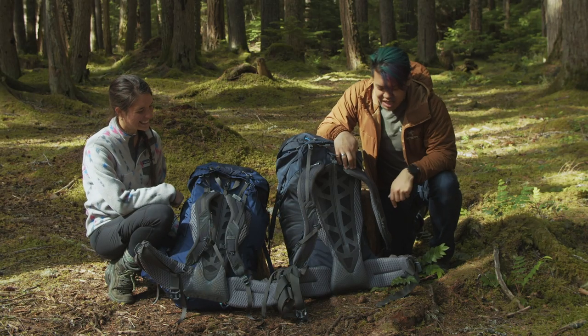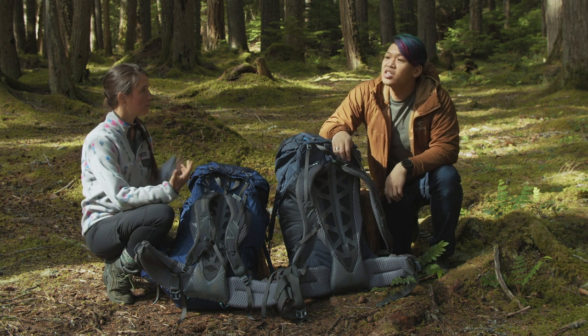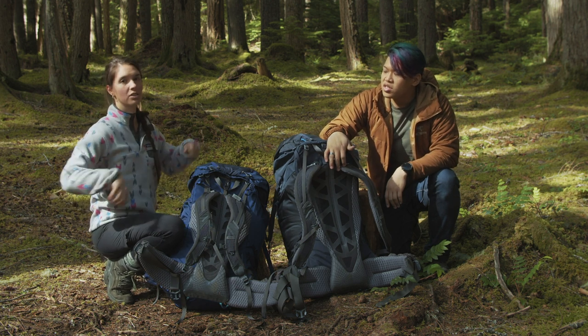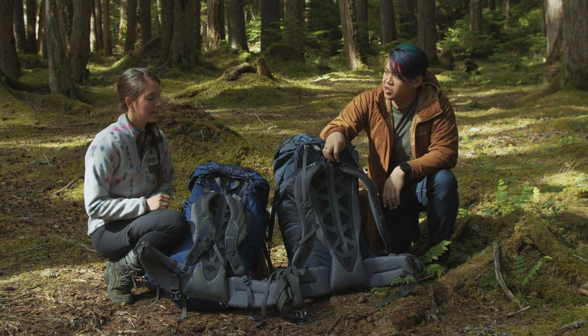The belt is completely removable — you can switch it out for a different size. So if your spine length fits the pack but you're a little broader in the chest or need more distance around your hips, you can just swap those out and make the pack fit you better.